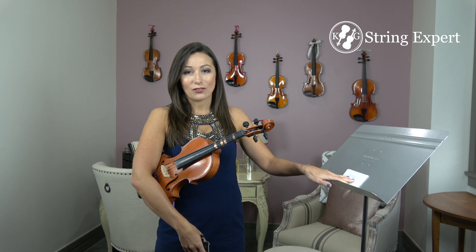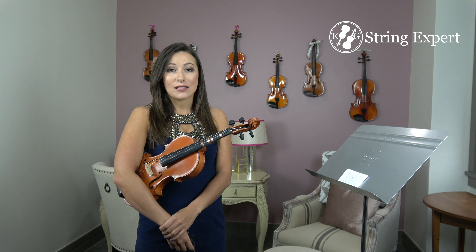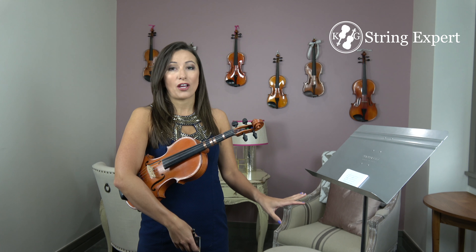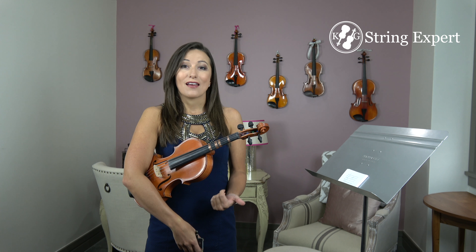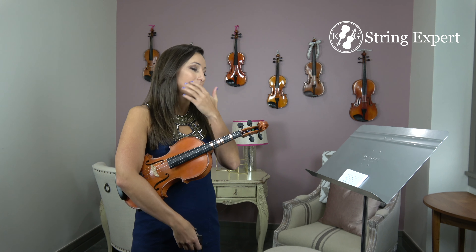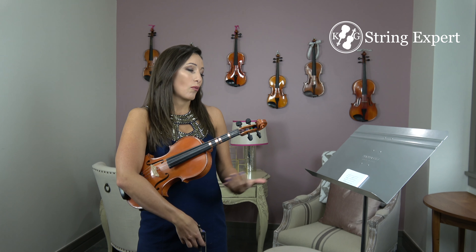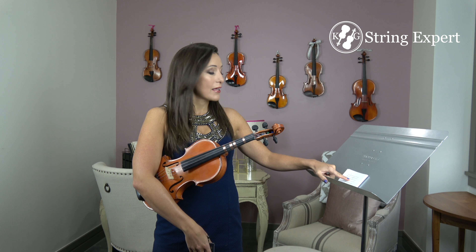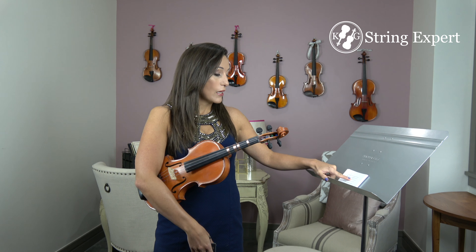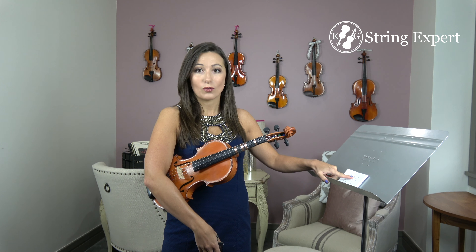I put all the flashcards for the A string on my music stand right in the middle. Then I look at the first flashcard and determine first what the note name is, and second how to play it. If I don't know it, I count up the lines and spaces from a note I do know. I know the open A space, so I count up: B, C, and then it's on the line — so I think this is the note D.